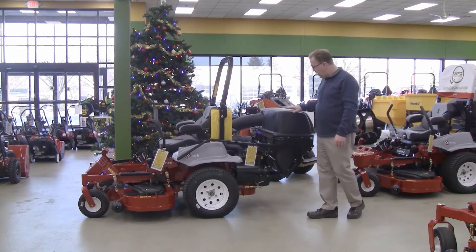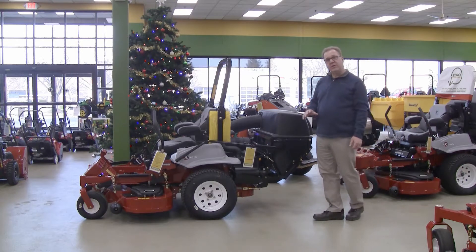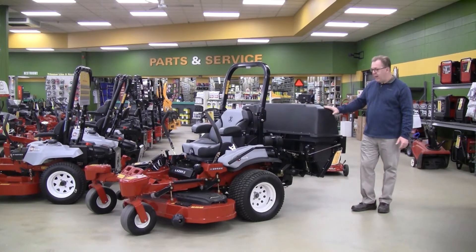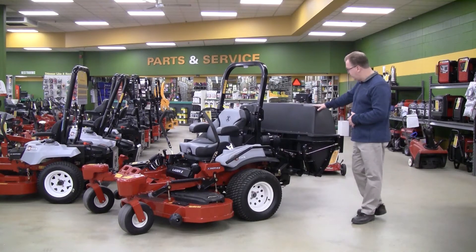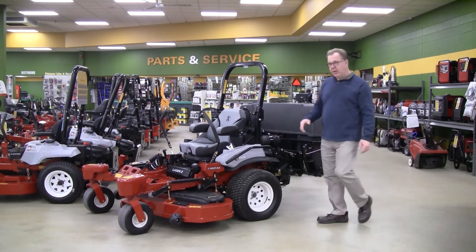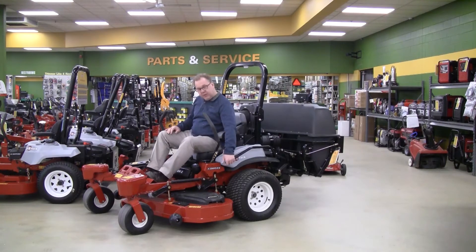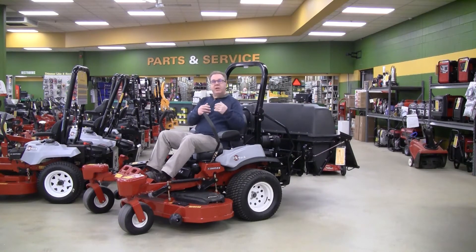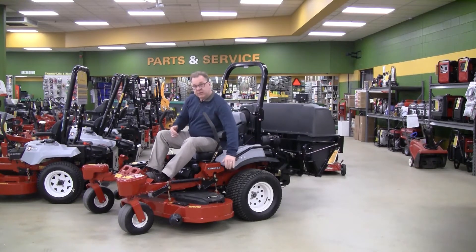From here we go into the power assist baggers. This is a dump bag system, and there are two different sizes depending on the deck size. This one is for a 48 or 52 inch deck, and then from here we go into the 60 inch, which has a much larger capacity. You need the larger platform to carry the weight of the higher capacity. It's a very compact design and very easy to operate. The quick dump bagger is exactly that — to dump it you just pull a lever from the side, right from the seat, so you never have to get up off the mower. It dumps into a field or onto a tarp to pull on your trailer, making it an excellent bagging option. Then it just locks back down in place.